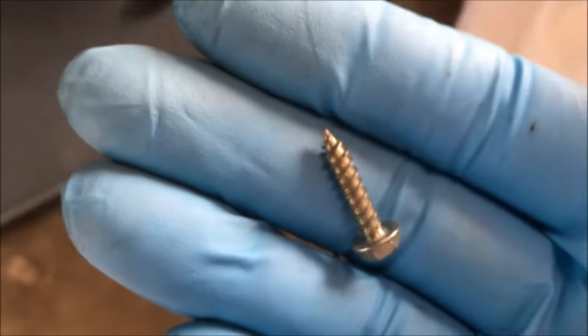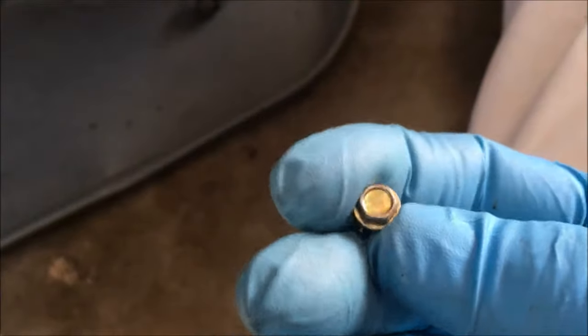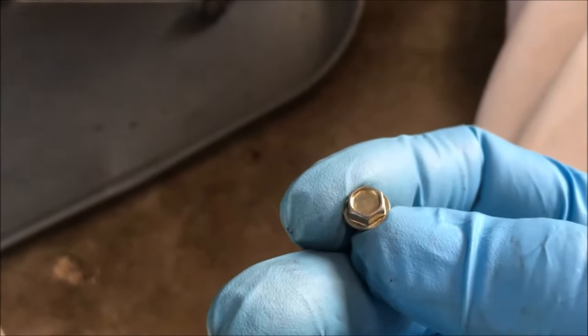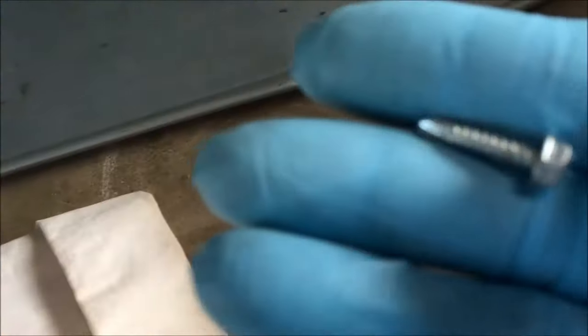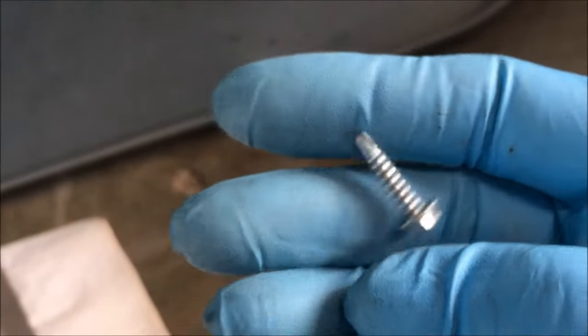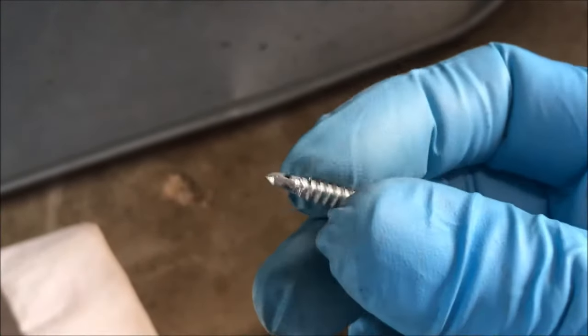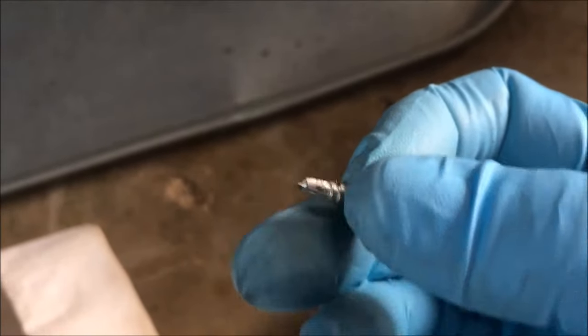We're going to use a sheet metal screw right here. This is three-quarters long and that's a quarter-inch hex on the hex head. Notice the threads go to the end — you don't want to use a self-tapping screw because it doesn't have threads at the end. The threads are what allow us to grab onto that seal and pull it out.